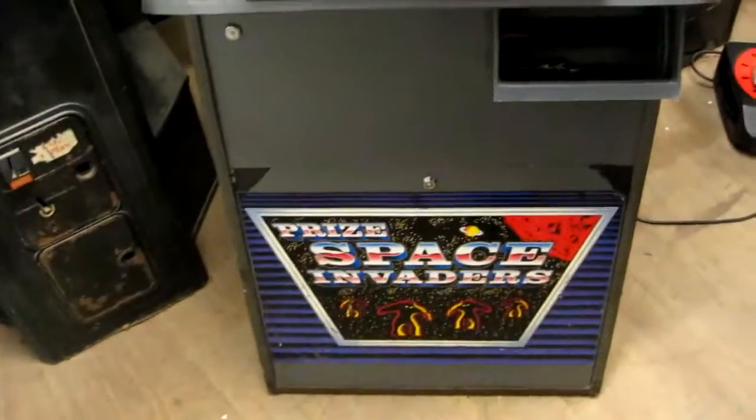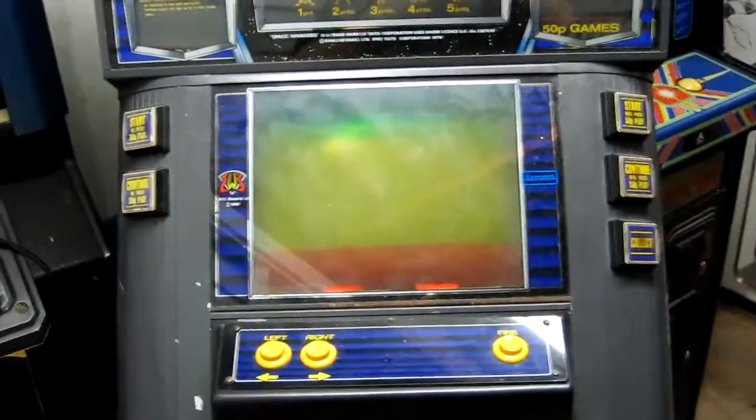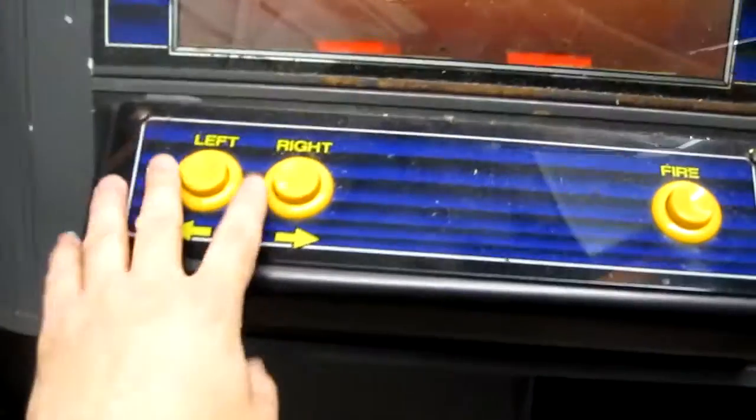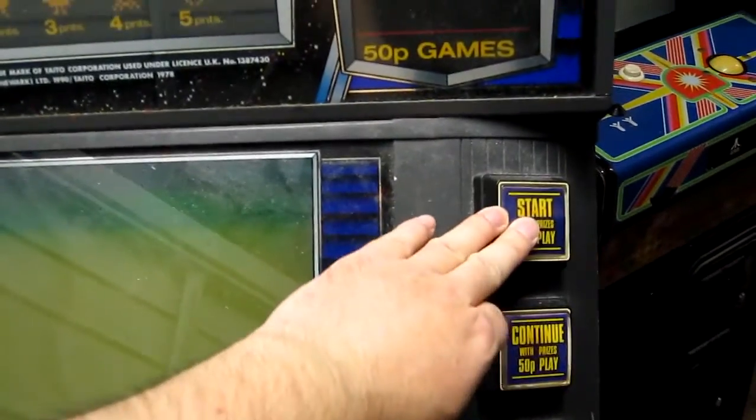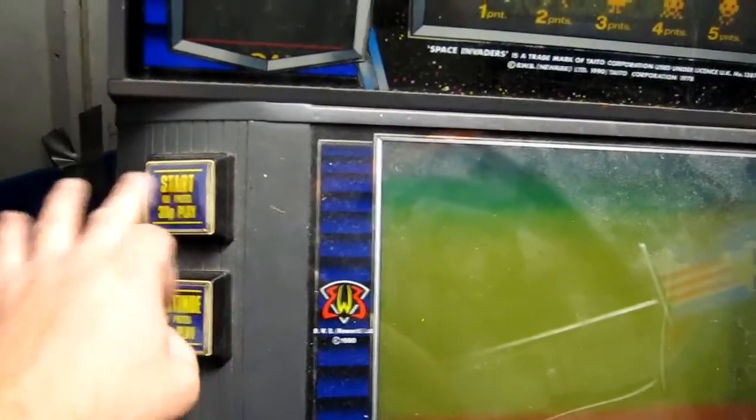It's basically a variant of Space Invaders where it awards you cash prizes based on your performance. It uses a black and white monitor just like the original would, with some colour overlays, and you've got just your simple left, right and fire controls. You can start a cash prize game or continue a cash prize game by putting 50p credits in, or you can just play for fun — 30p a go.